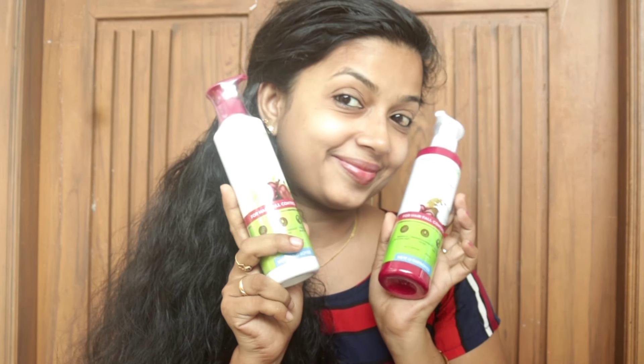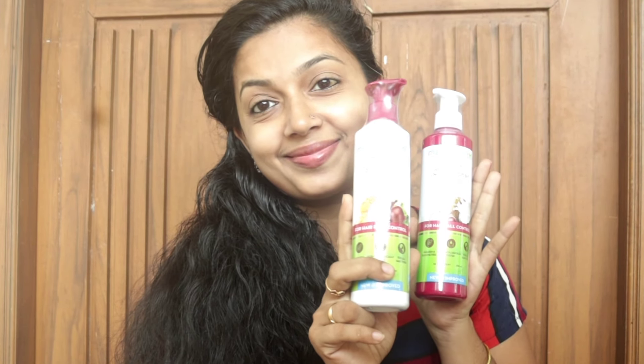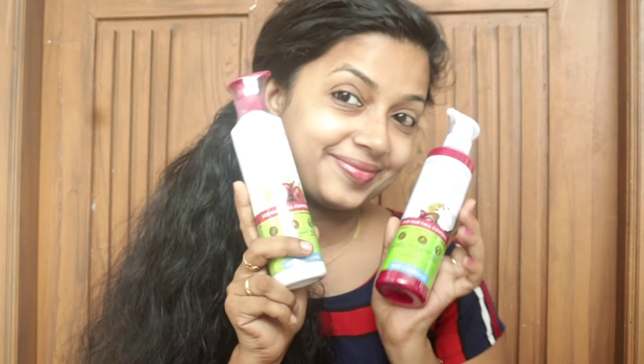This is the main ingredient. It promotes blood circulation, which helps our hair. It gives soft, silky hair. There are also benefits for chemically treated or damaged hair, and it supports hair growth.